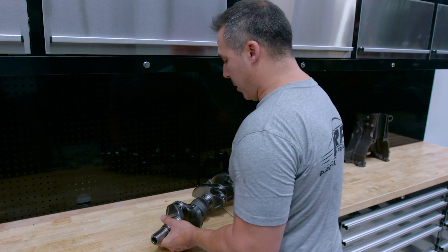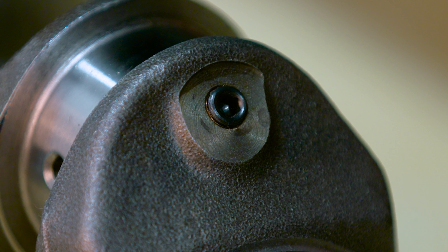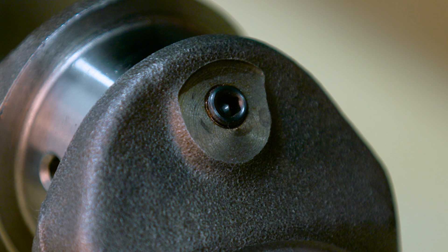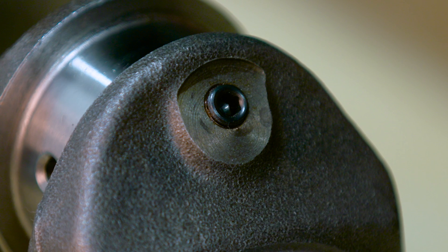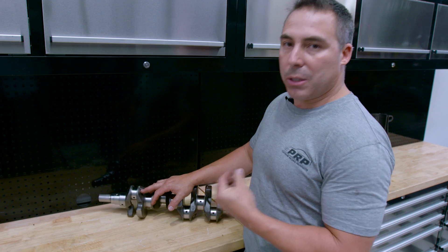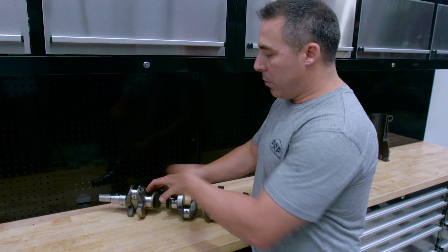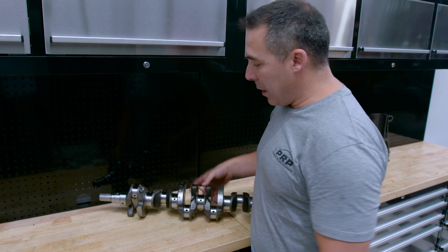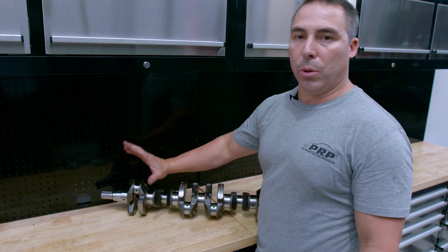Next we're going to talk about grub screwing. The reason grub screws happen is because there's an alloy bung punched into every big end of an RB crank. Behind that, every time you drill it out, there is debris stuck to the backside of that bung and you just have to get it out. So you drill them out, grub screw it, and you can clean it out. It makes it easier to clean when you machine it, and ensures that all those metal filings are fully removed.